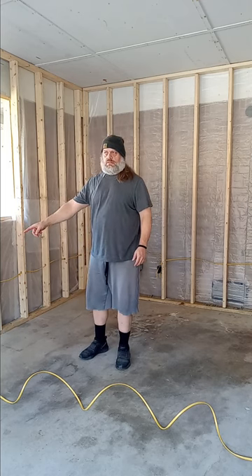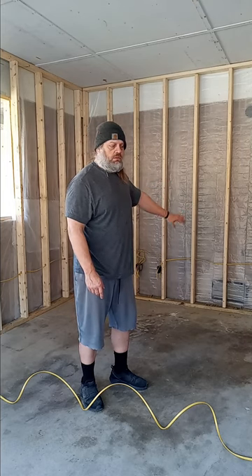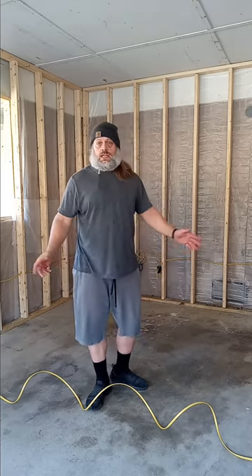Alright guys, just like that we're done with the bulk of the wiring. I've got my last run that I can do right now, which is over here. The next one is going to be on that back wall — I've got to build it first — and then the home run is going to go from that one over to the fuse box. So we're getting this wall done today so I can get my drywall and all that delivered tomorrow.